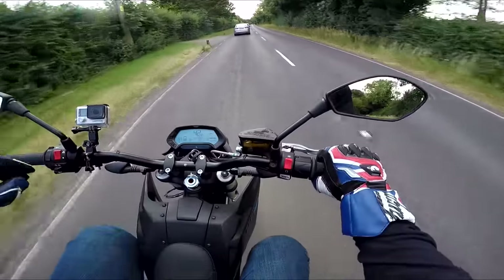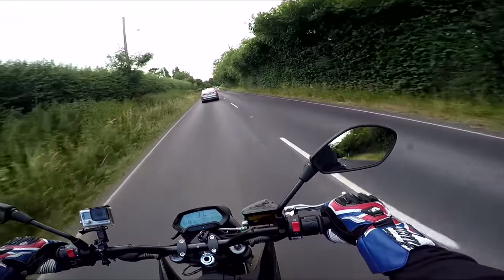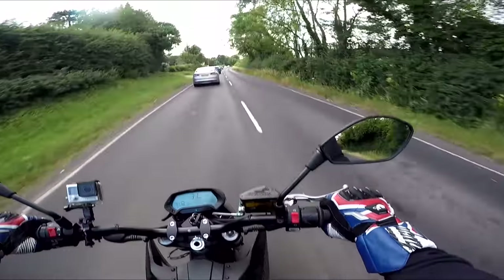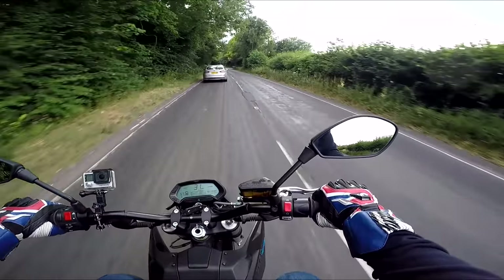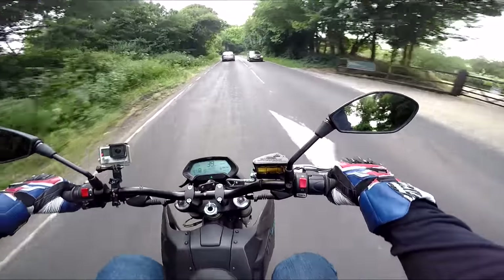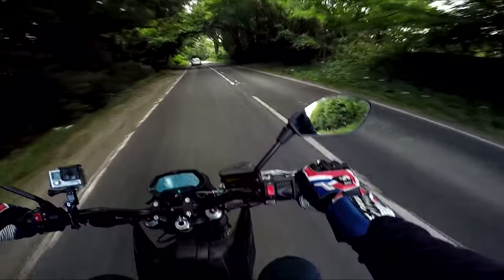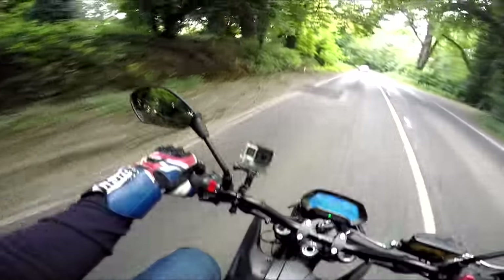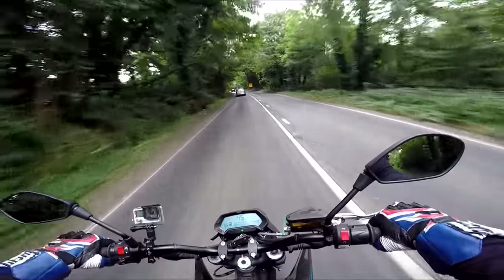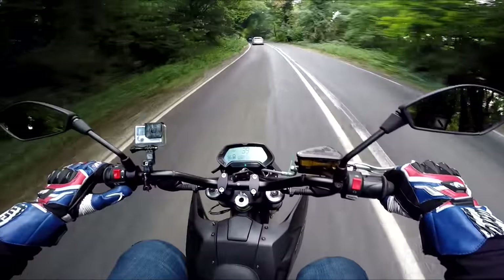If you've only got a finite amount of charge until you have to park this up for eight hours, you have to be a little bit careful to ensure you've got enough go left to get you home. The engine braking with maximum regeneration is actually very much like a normal bike in the amount of engine braking. I guess it is still engine braking — it's the electric motor turning from a motor into like an alternator, as it were.